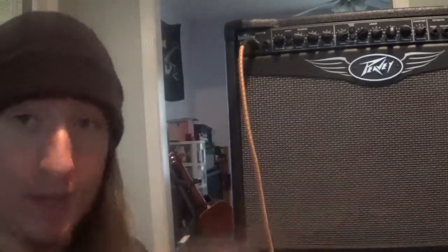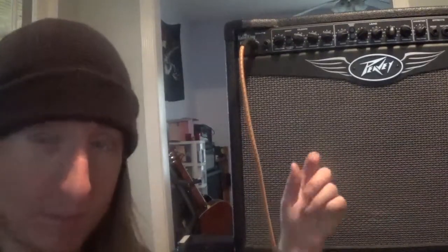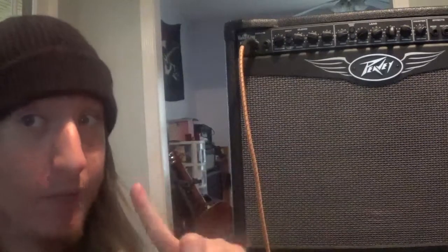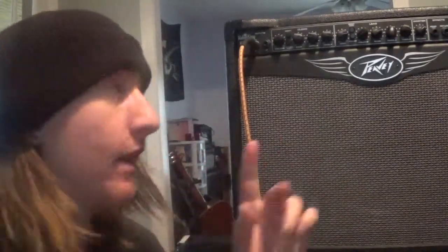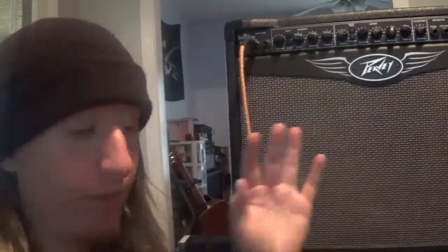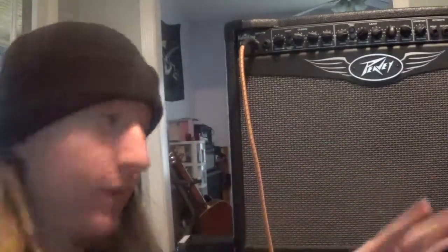Just an amazing amp. I highly recommend checking any of the Valve King series out — they have the mini now. You can pick these combos up between $200 and $300; I've seen a few as low as $150, but you really gotta shop around for that. I recommend this, or the Amped, or the 212 — amazing amps. For rock, metal, blues, whatever you want, this thing is as versatile as it gets for PV.